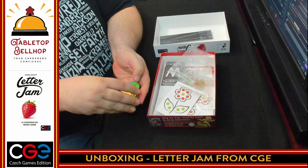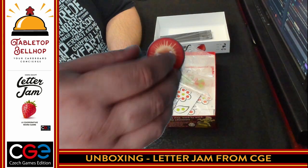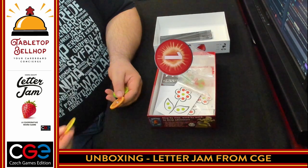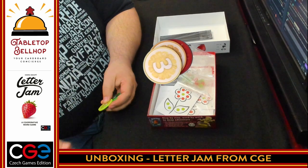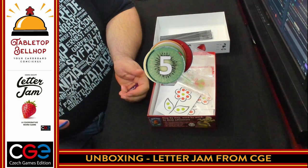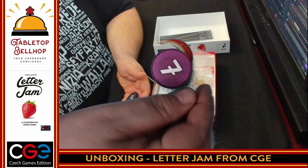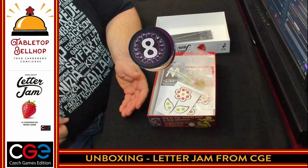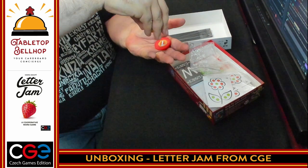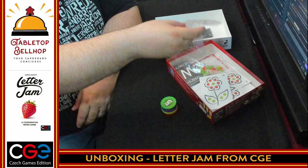Rainbow colors numbered all the way through the rainbow, and it looks like they're different fruits — so I think that's like a tomato. This is called Letter Jam. We've got an orange, lemon, lime, kiwi, and then I'm guessing some type of blueberry, something purple, and a pomegranate in purple. These are fantastic components for a word-based puzzle game. I love these — those are fantastic.